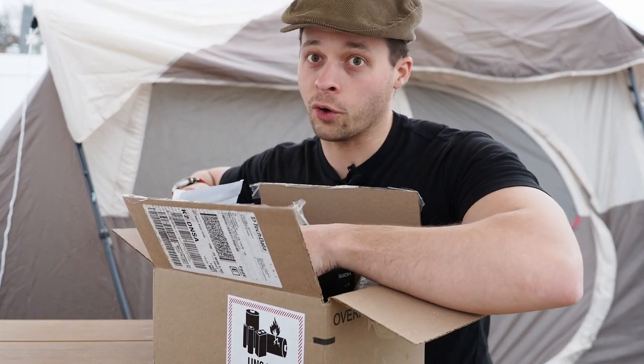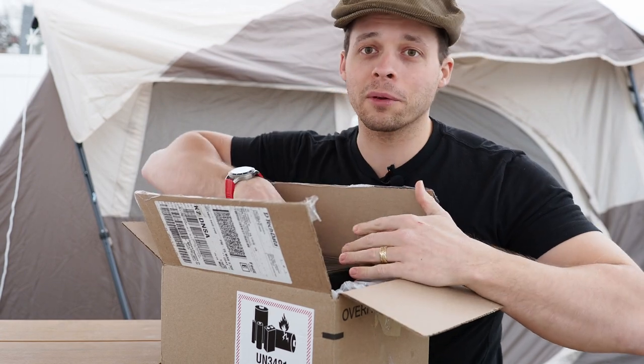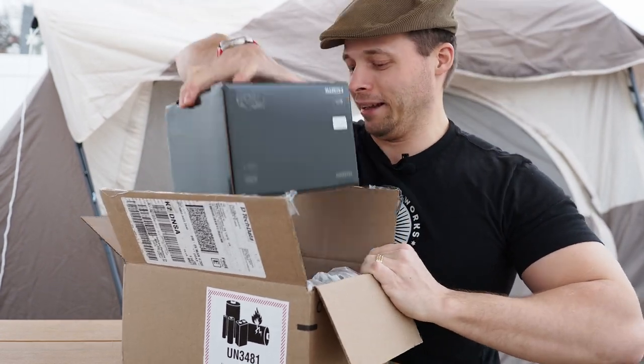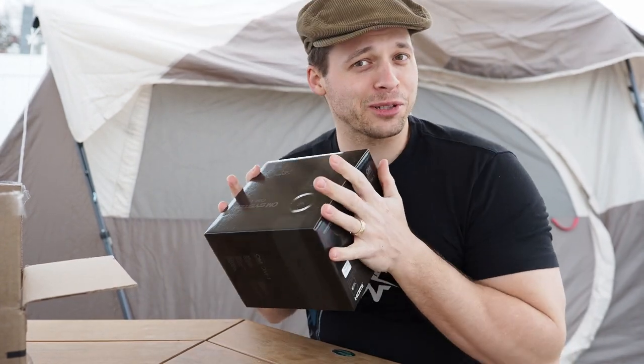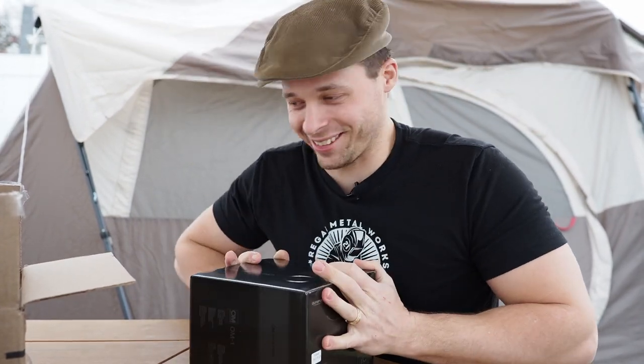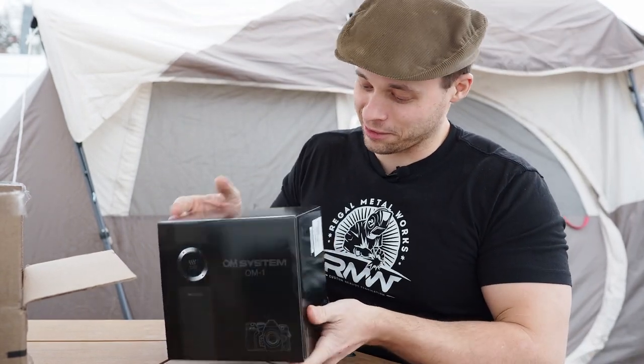We didn't get the battery grip yet. It looks like we have only received the camera. I'm a little disappointed the battery grip didn't come, but that's okay.